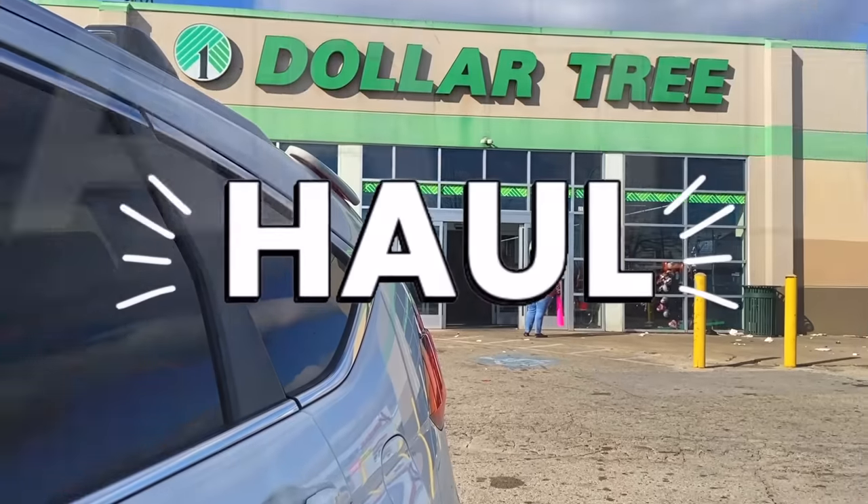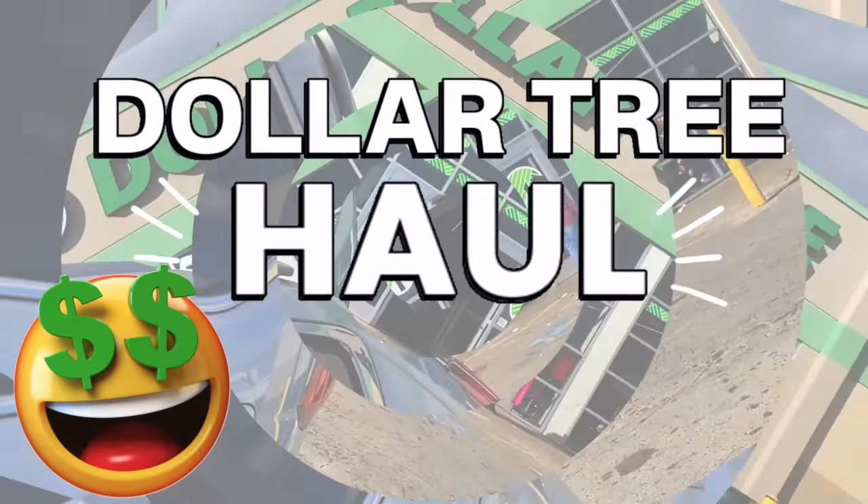Hey guys, it's Sarah. I hope you're all doing amazing. Today's video is our favorite video and that's Dollar Tree Haul. I always like to start these hauls with the thing that I was most excited about, so let me start by sharing my new favorite find.